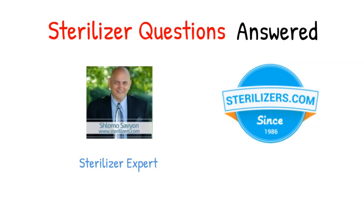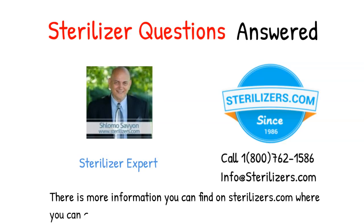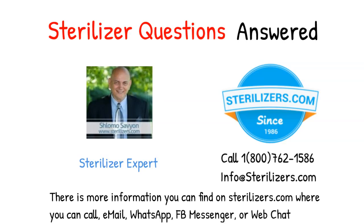If you have any other questions, call us at 1-800-762-1586 or email us at info@sterilizers.com. There is more information you can find on sterilizers.com where you can call, email, WhatsApp, FB Messenger, or web chat.